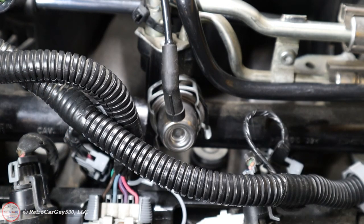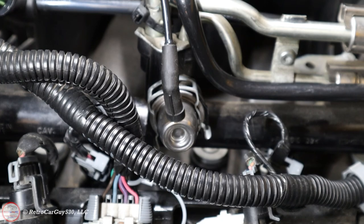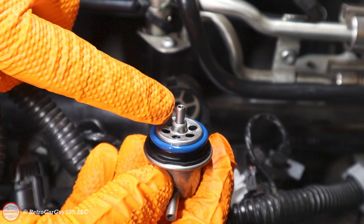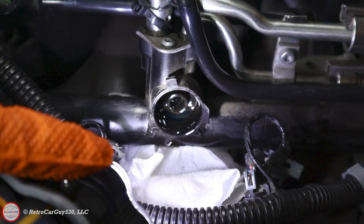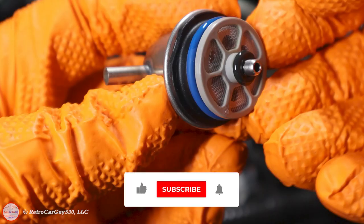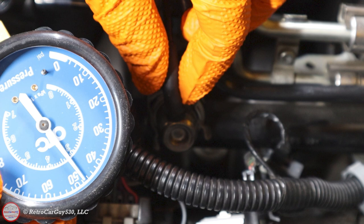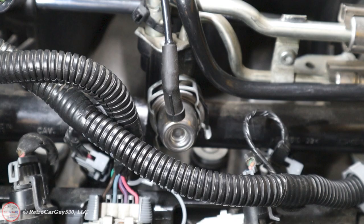After that initial run, shut the engine off and check for any fuel leaks — make sure nothing is coming out where the fuel pressure regulator presses into the fuel rail. Pull the vacuum line off and make sure it's dry. If it is, take the vehicle on a short test drive, let it reach normal operating temperature, confirm it's behaving correctly with no leaks, and again pull that vacuum line off to confirm no fuel presence. If everything is dry, go ahead and reinstall any decorative covers on top of the engine. That concludes the installation steps for this fuel injection pressure regulator for the 2004 Chevrolet SSR with a 5.3 liter LM4 V8. Hopefully this video is helpful — hit the like button, subscribe, and hit the bell notification to be notified of new videos. Thanks for watching this Retro Car Guy 530 LLC video.